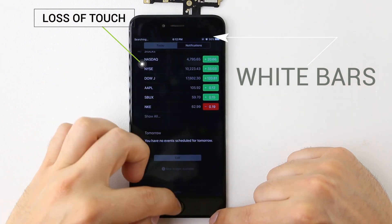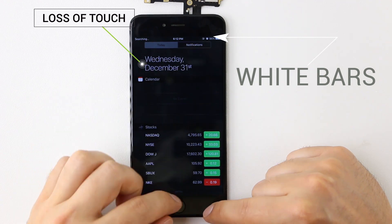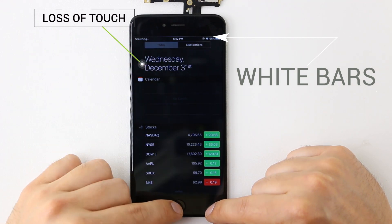Intermittent touch is another common factor, and in this case you may have to put the display to sleep or restart the phone to even access your information.